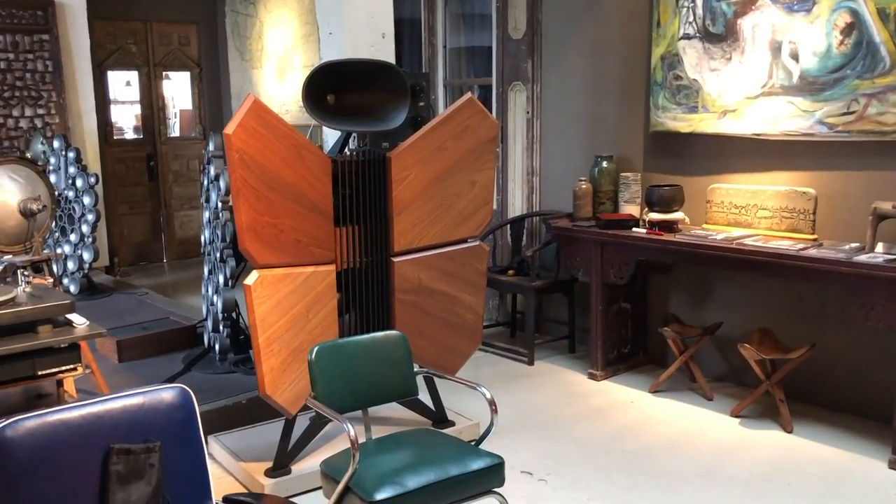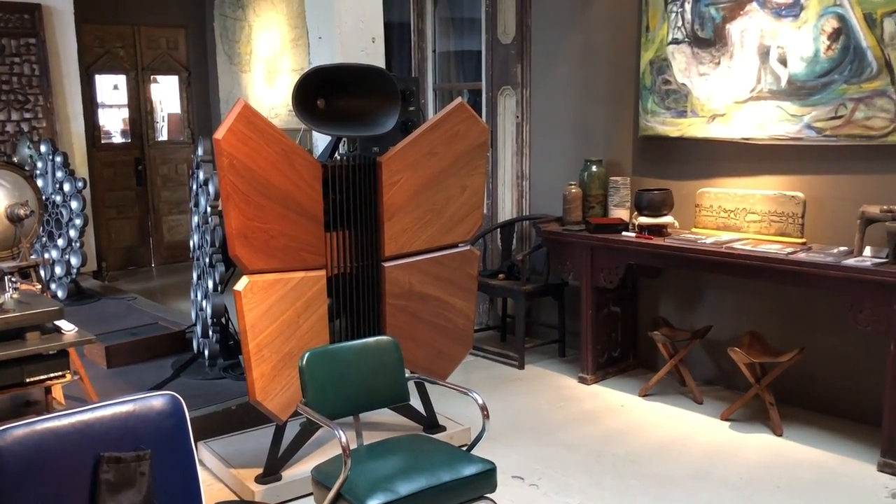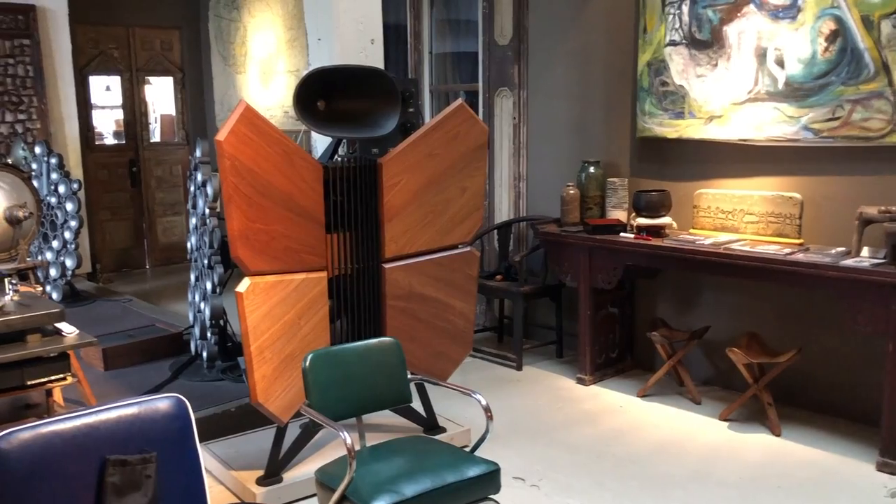How are those different? That horn over there looks kind of like a squished oval — it's called a stadium shape, actually. That's conical, meaning the sides are straight. You can put a ruler in there. And these are round, and that's square, but they're all conical, so they're straight-sided.